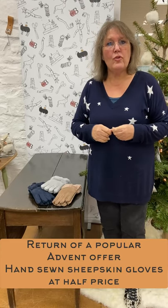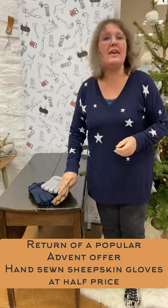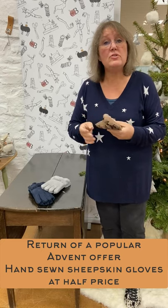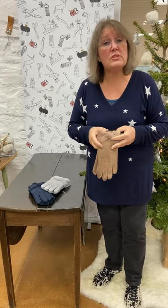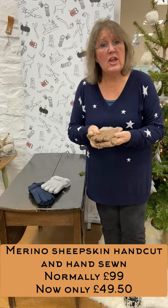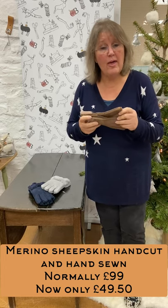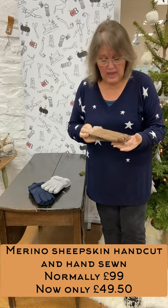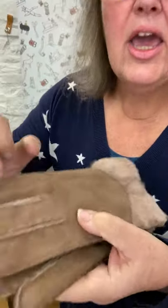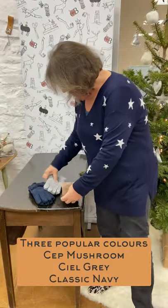Good morning, here we are for advent offers again, and today we've got one of my very favorites. It's when we do the bow gloves and reduce them to half price. Normally merino sheepskin, hand sewn, normally 99 pounds — and half price, if my mathematics is right, is 49.50. They are super, all hand stitched. I hope you can see that — all hand stitched, with the bow detailing on the front, beautifully all handmade.